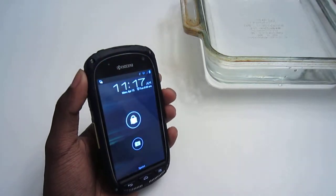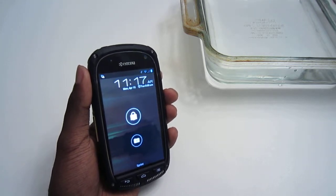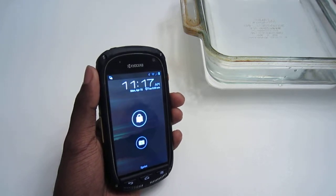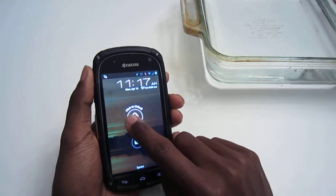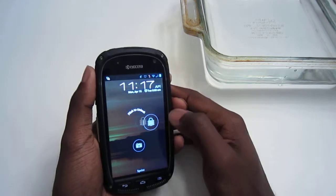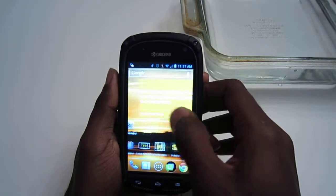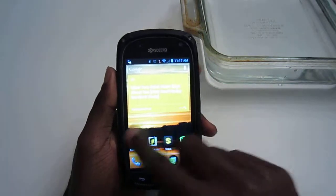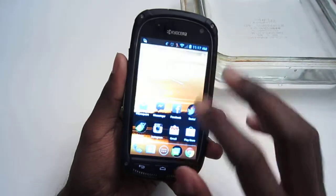This runs a very lightly-skinned version of Android 4.0.4 Ice Cream Sandwich. Whether a Jelly Bean update is coming, I have no idea — this phone may not get Jelly Bean. From the lock screen, you have the ability to flick to unlock and the option to launch the camera. Once unlocked, you have five standard home screens, and it's very lightly-skinned Ice Cream Sandwich like you know and love.